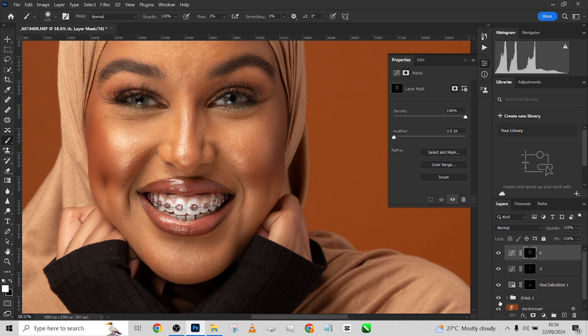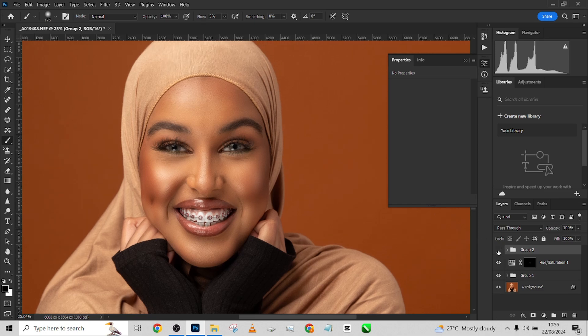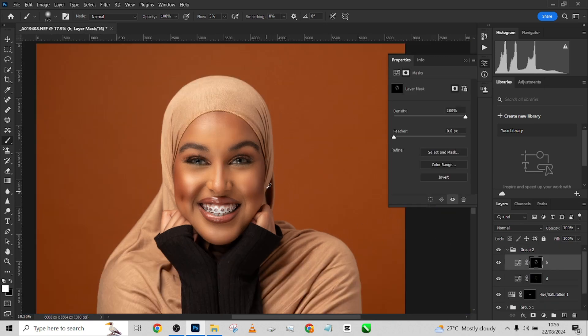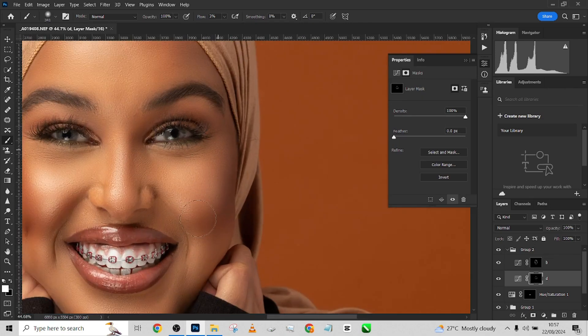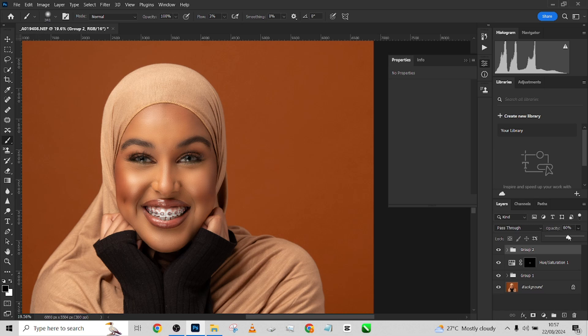I'm going to turn back on my frequency separation and group these two dodging and burning layers. This is before dodging and burning, and this is after — before, after. See the way we've been able to pull in dimension into the image just with that subtle dodging and burning. I have a bit too much burn on this one. I'll drop the opacity of the whole dodging and burning group down to around 16 for a more subtle effect.